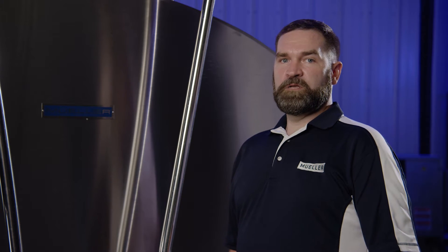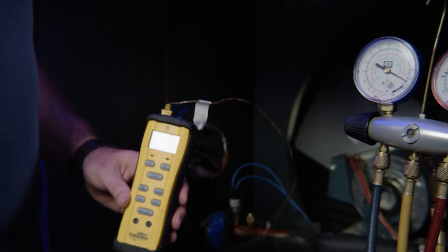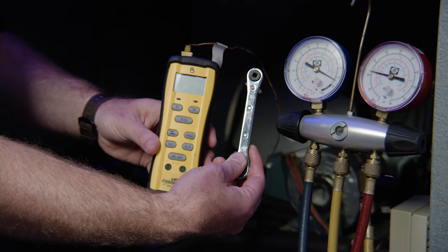For an accurate sub-cooling measurement, your evaporators need to be completely submerged in milk or water. Before beginning, ensure product temperature is below 45 degrees Fahrenheit. The procedure requires a calibrated manifold gauge set, surface thermometer, and valve stem adjustment tool.